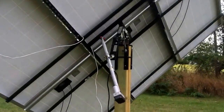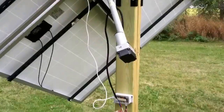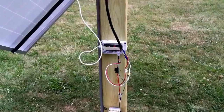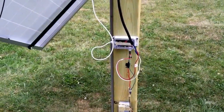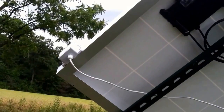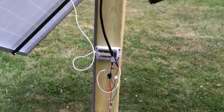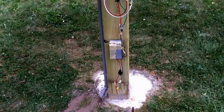I may have been the last one to get the full kit. It came with the actuator, and there is a control box. That control box has a function for automatic operation using a solar sensor or photo sensor, which is here on the east part of the panels.